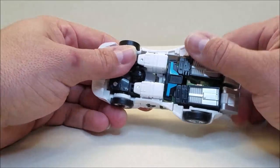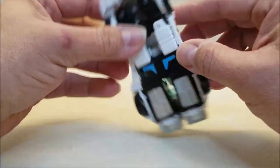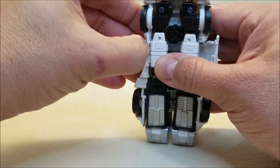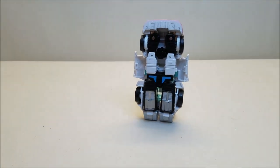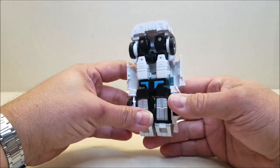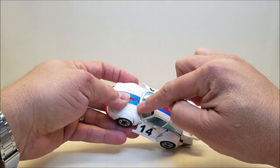So let's get to the transformation for this figure. Starting off right here — this is very similar to the Earthrise Nissan Brothers, there's going to be a lot of similarities. We're going to start down here and untab the doors from that tab right there on the side of the arm. We'll zoom out just a touch so we can see everything we're doing.